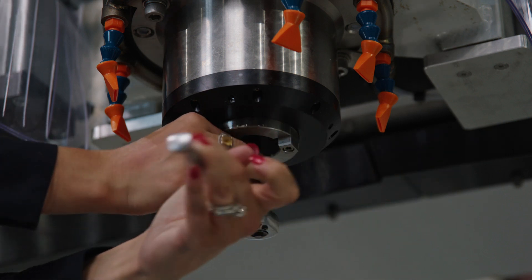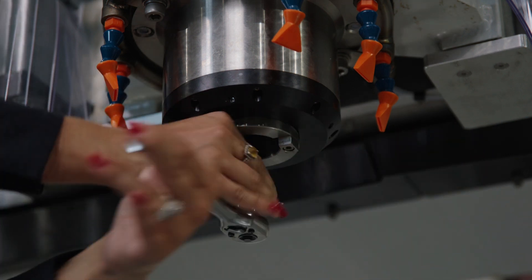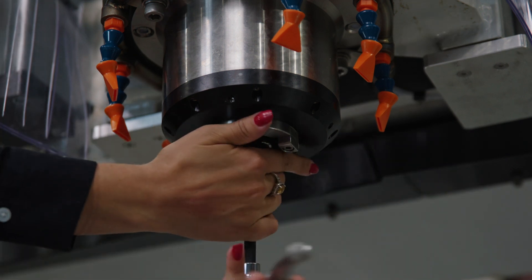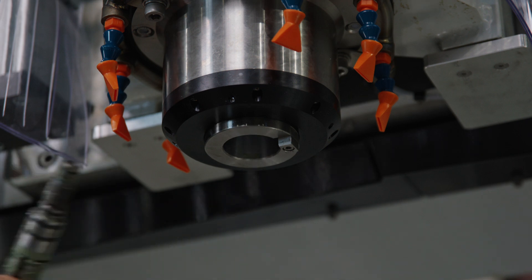Insert your wrench into that opening. Push up and twist until you feel the tool lock into position. Once it locks into position, you'll use some force to loosen the claw. Rotate your tool about 12 times to release and remove the claw.